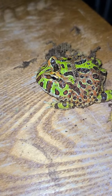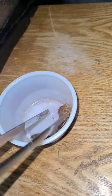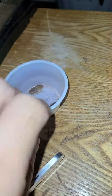Stare at your Pac-Man frog — just stare at it. Grab your food with a tweezer, or you can simply grab it with your finger.